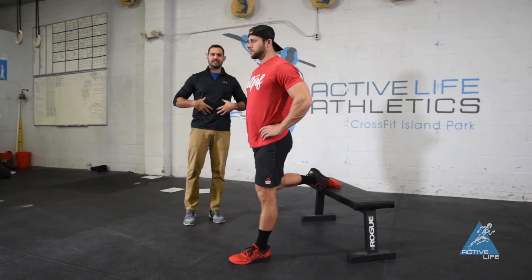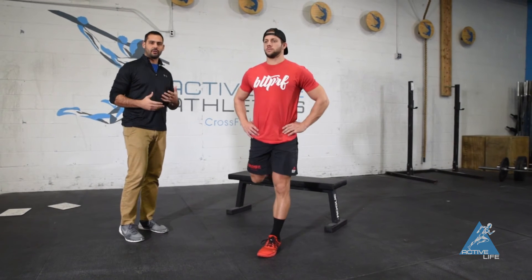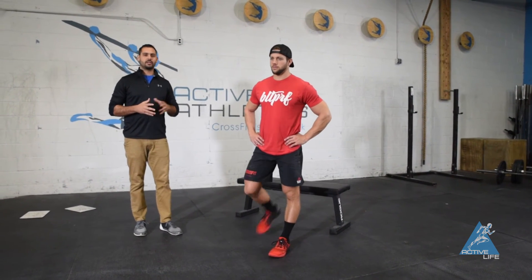The big thing is creating tension through the core, because if we're not tight through the core, we're going to end up losing the point of this drill and the movement is going to be coming from our low back. So again, this is a split squat with a rock back.